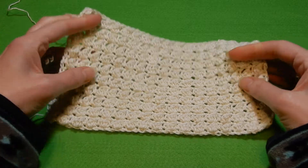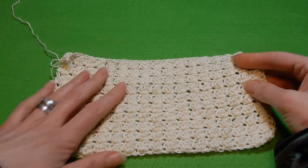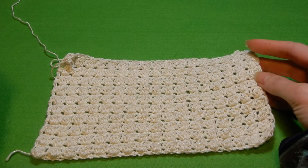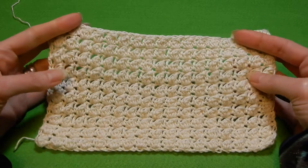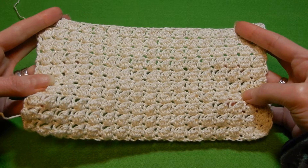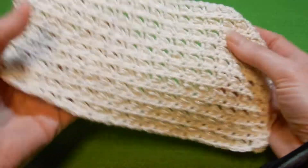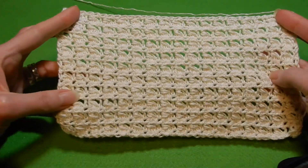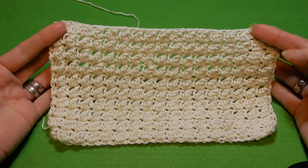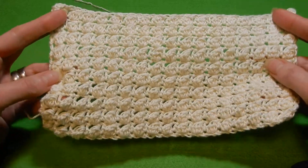Hello and welcome to my channel. In this tutorial we're gonna do a very easy simple stitch for you beginners, if you want to do an infinity scarf, maybe a hat, maybe a pillow cover. This stitch has only two rows repeat. This is the front of the stitch and this is the back, so the stitch is not reversible. And if you want to try some easy stitch, I think this one might be it.